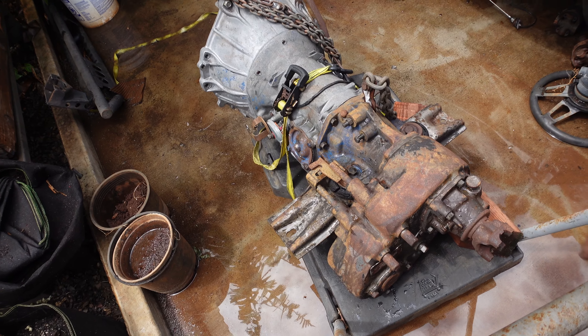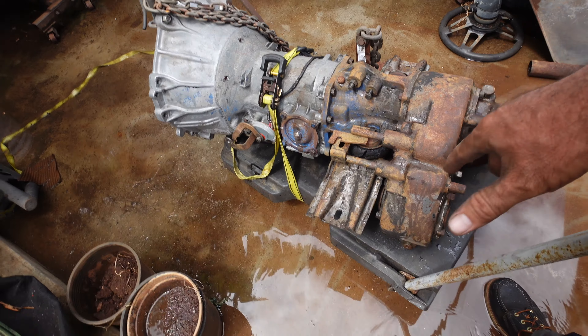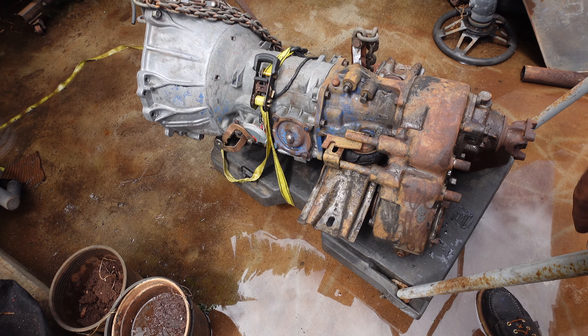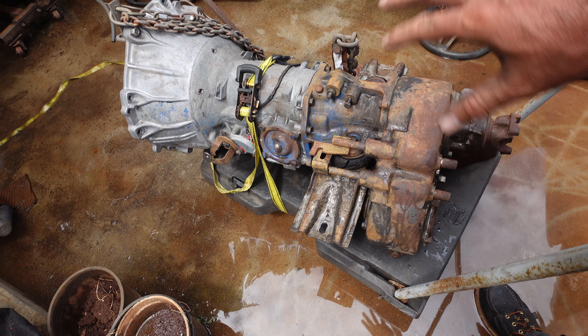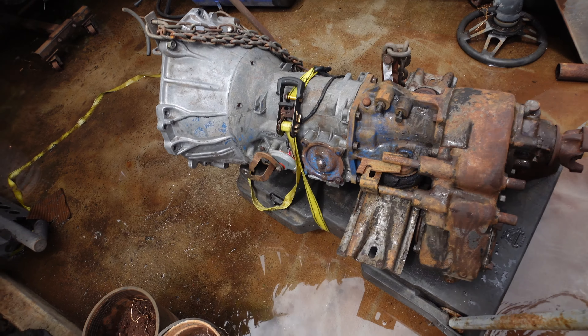Looks like the weather doesn't want to cooperate, but whatever, we will work. Quick update: there's the motor — it's installed and waiting for the tranny and the transfer case. Speaking of that, the tranny and transfer case...